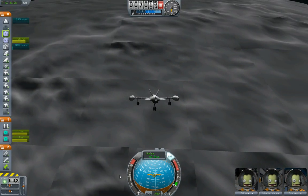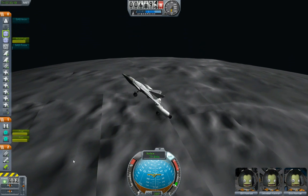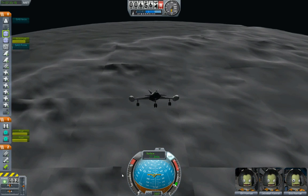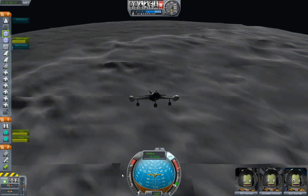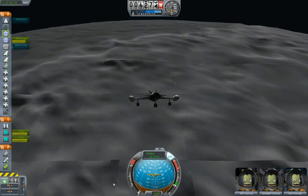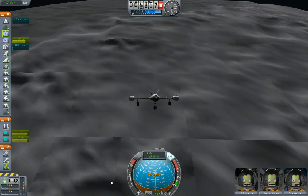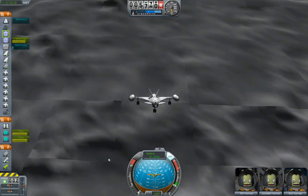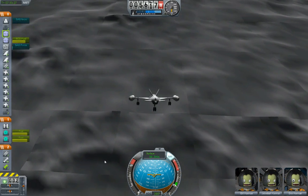Let's start thrusting drops again. Okay, here's my plan: once it gets down to about 2000, I'm going to pitch forward so I'm horizontal and use RCS.